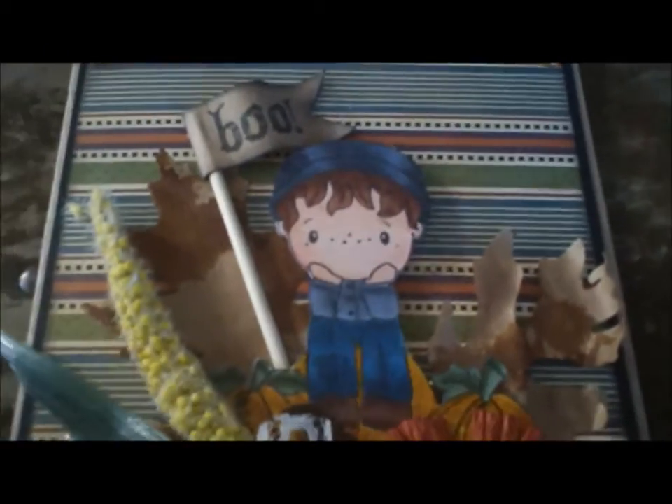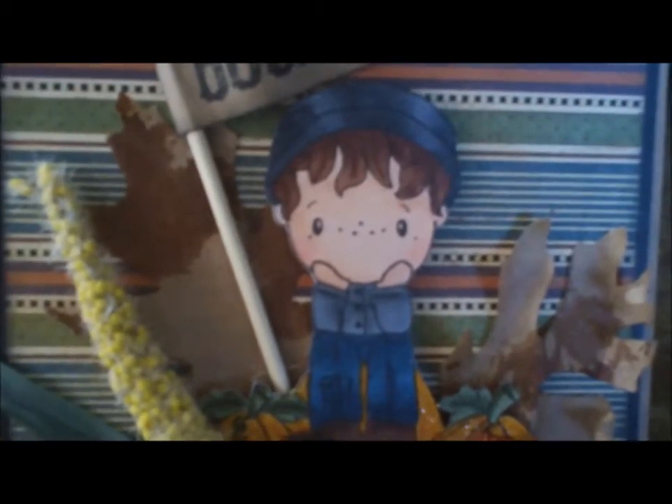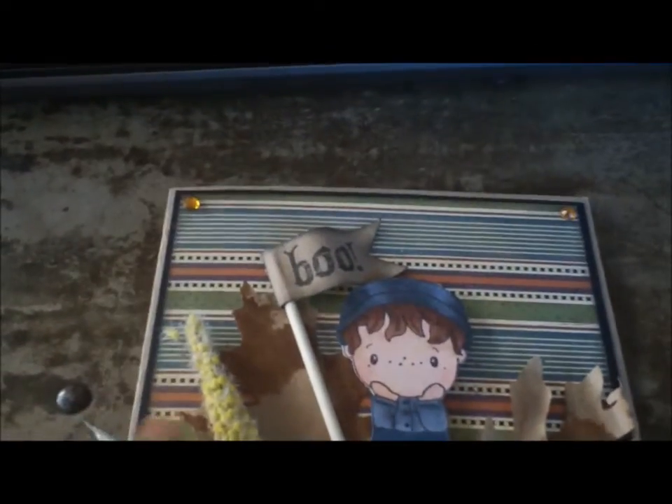I just Copic colored him using my grays and blues and then skin and hair tones, because that's basically what I have. And then I just matched paper up with it from the Graphic 45 Halloween in Wonderland.